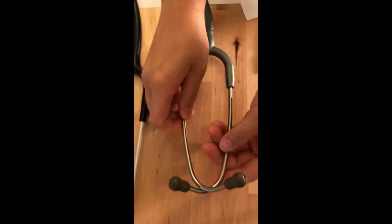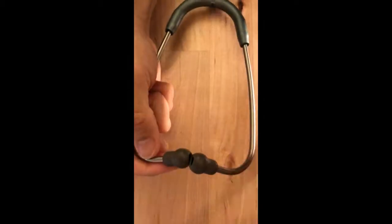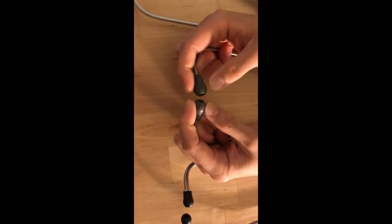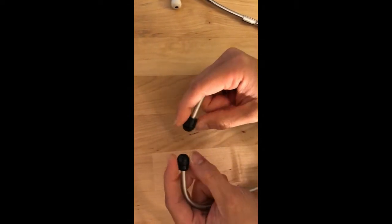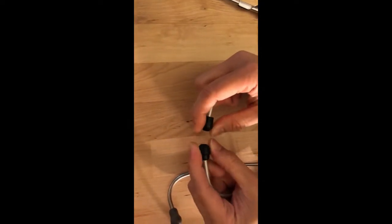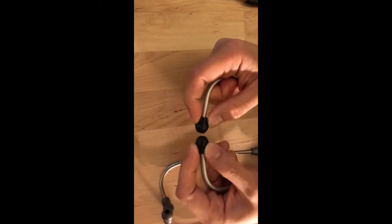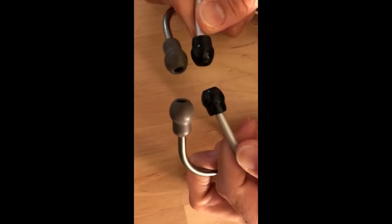Next is the Littmann Lightweight II — it's also squishy just like the Echo Core. I like the Littmann's ear tip; it fits snugly to the ears. Next is the Rely On ear tip — this is smaller and a little stiff. The only soft part is the end part; the rest is really hard and really too short compared to the Littmann and Echo Core.